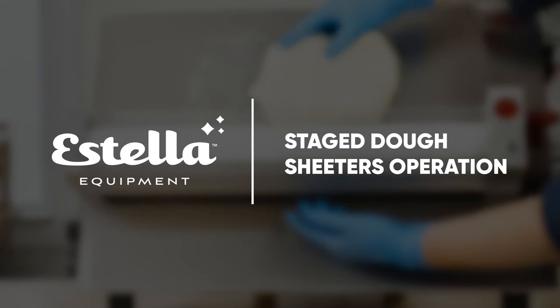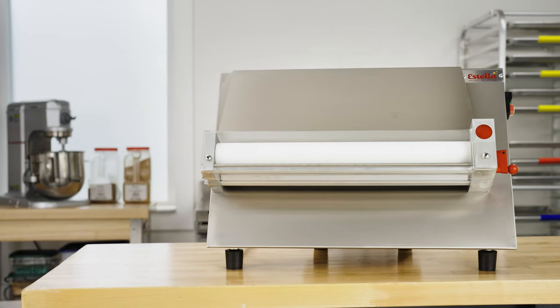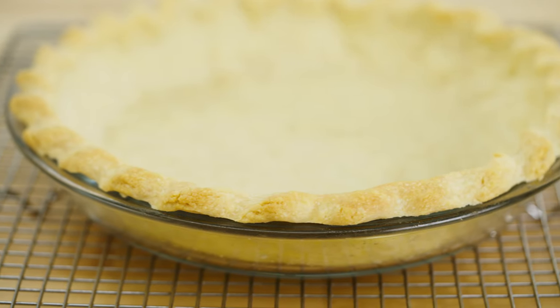Estella's staged dough sheeters quickly and easily roll out dough for your establishment. These versatile machines are designed for trained pastry chefs and bakers. They are perfect for creating house-made pizzas, pie crusts, and tortillas.